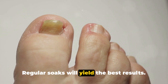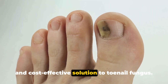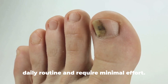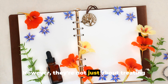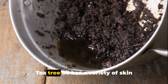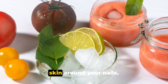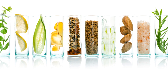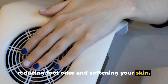Both of these remedies offer a natural and cost-effective solution to toenail fungus. They're easy to incorporate into your daily routine and require minimal effort. However, they're not just about treating the fungus — they also provide additional benefits. Tea tree oil has a variety of skin benefits and can help soothe and heal the skin around your nails. On the other hand, apple cider vinegar can contribute to overall foot health, reducing foot odour and softening your skin.